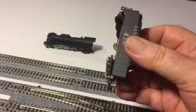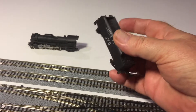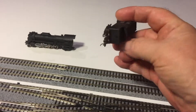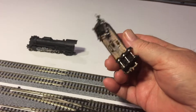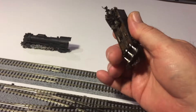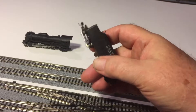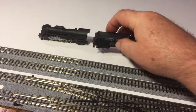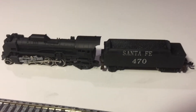And the Santa Fe number 470 long haul tender. It's got a Microtrain coupler. This is a Concourse Suzuki tender. Look for it on eBay. Thanks for watching, have a nice evening.